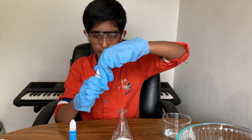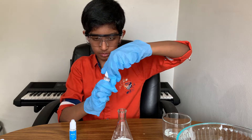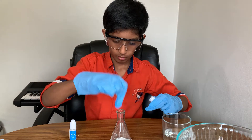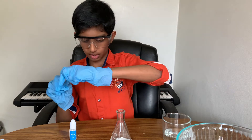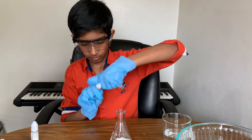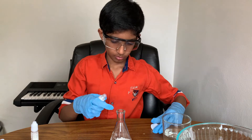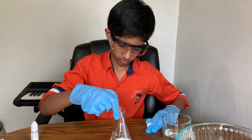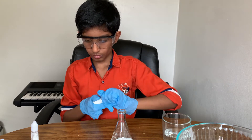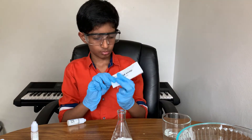Now, time to add the citric acid. The citric acid is added in. Now pour the sodium carbonate. We'll add some liquid soap.